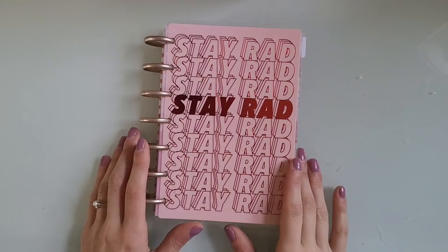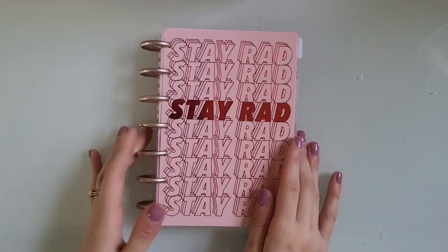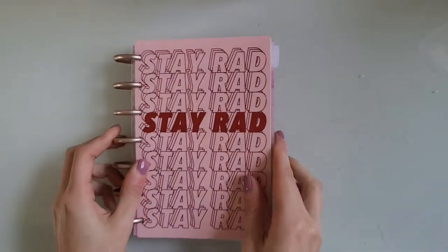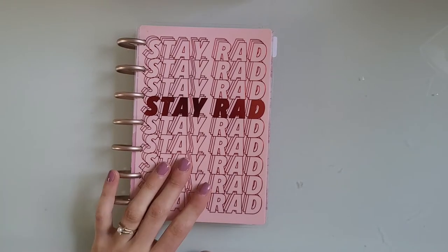Hi guys and welcome back to my channel. Today I'm going to be doing a flip through of this planner. I have two weeks left in this planner and then I'm switching to my July planners.